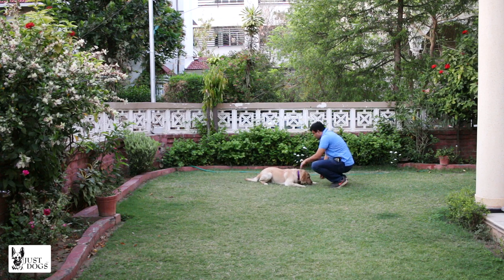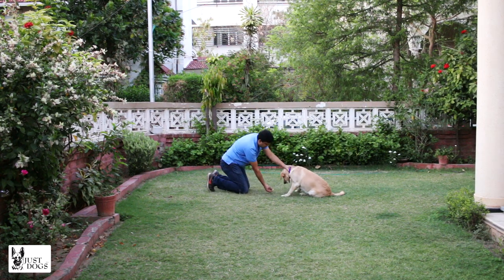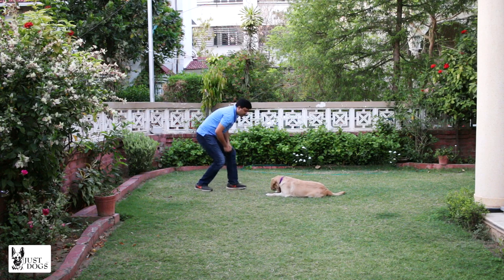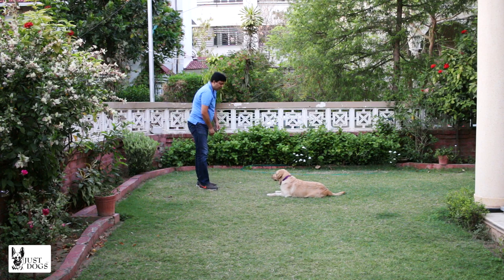You should also make it a habit to keep your dog in the down position for a little while when you return back to him, then you can release him. Down — yes, that's a good down! When I move, he gets distracted but I keep him down. My throws can be a bit better.